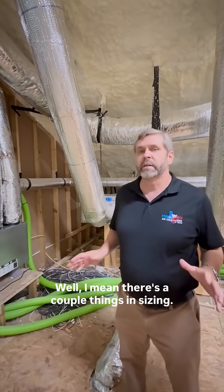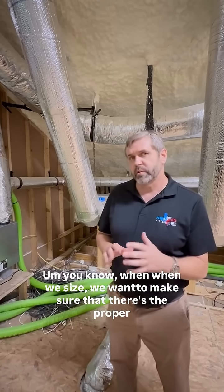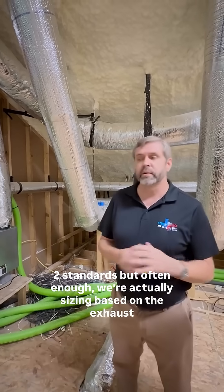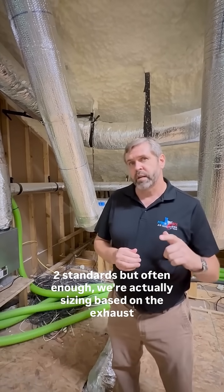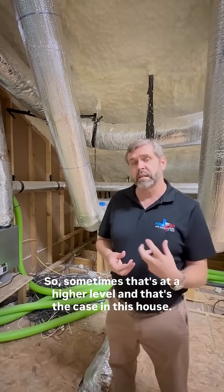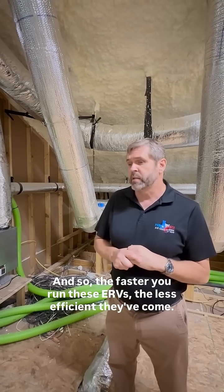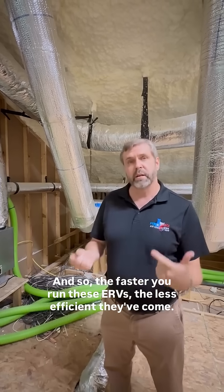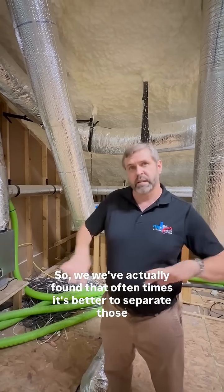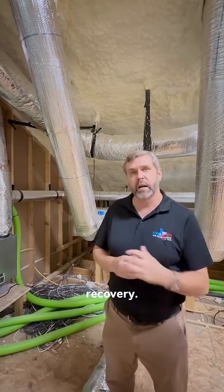Well, there are a couple of things in the sizing. When we size, we want to make sure that there's the proper airflow in the house for the ASHRAE 62.2 standards. But often enough, we're actually sizing based on the exhaust that we're pulling out. So sometimes that's at a higher level, and that's the case in this house. The faster you run these ERVs, the less efficient they become. So we've actually found that oftentimes it's better to separate those out and have them running slower for better energy recovery.